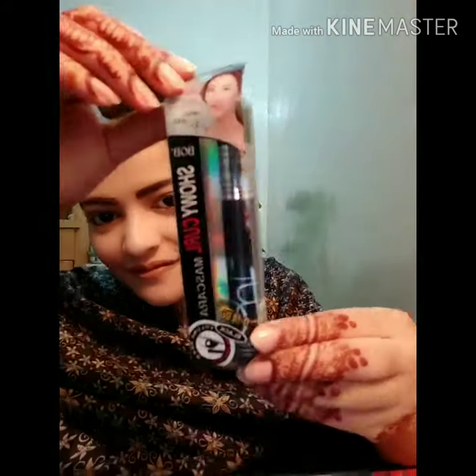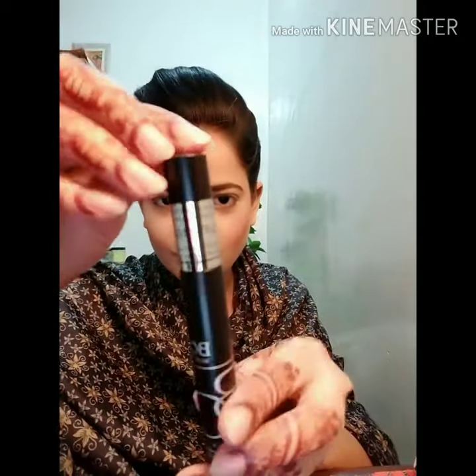Hello everyone, assalamualaikum, welcome to my YouTube channel. My name is Ruj Smile, and today I have brought you a black mascara which price is 250 rupees.